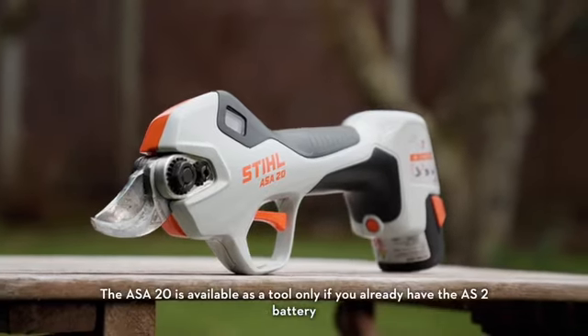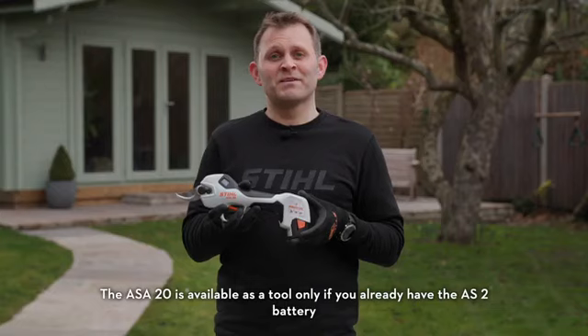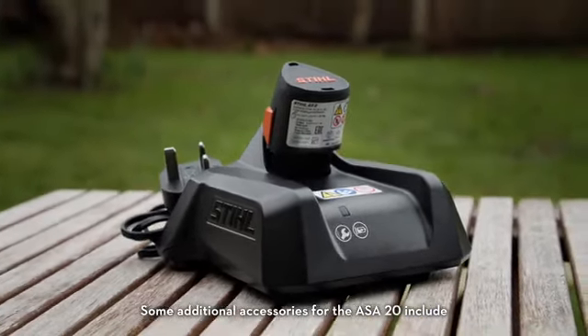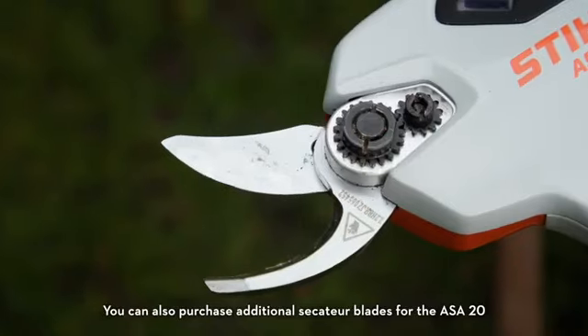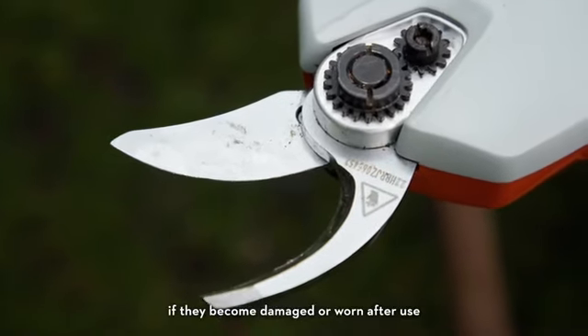The ASA20 is available as a tool only if you already have the AS2 battery, or as a set with an AS2 battery and AL1 charger. Some additional accessories include multi-oil bio and superclean for the blade set. You can also purchase additional Secateur blades for the ASA20 if they become damaged or worn after use.